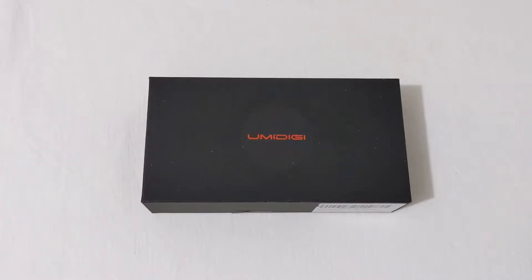Before we unbox the phone, I'm going to give you some specs. The processor is a MediaTek Helio P60 octa-core processor with a Mali G72 GPU. This phone has 4 gigabytes of RAM and 128 gigabytes of internal storage, which is also extendable with a microSD card. The display is a 6.35-inch HD+ AMOLED display with 269 pixels per inch and a 19.5:9 aspect ratio.